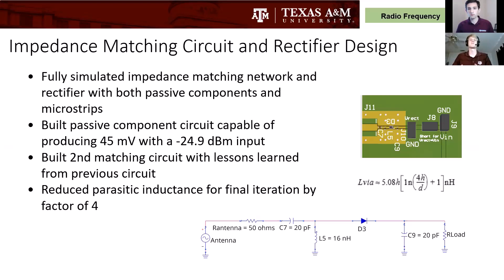For the impedance matching circuit and rectifier, we fully simulated the matching network and the rectifier with both passive components and microstrips. We built a first iteration which was able to harvest and produce 45 millivolts with only a negative 25 dBm input. We built a second matching circuit with lessons learned from the previous one, but we were unable to test it. We decreased our parasitic inductance by adding more vias and increasing the via diameter on the printed circuit board.